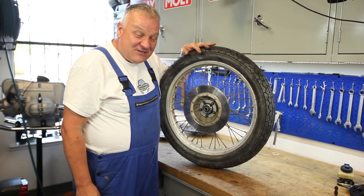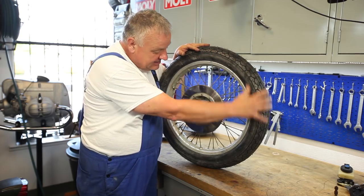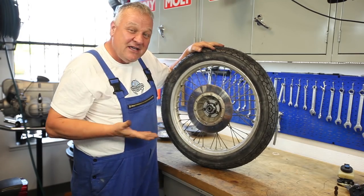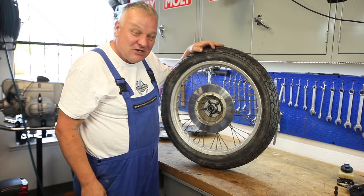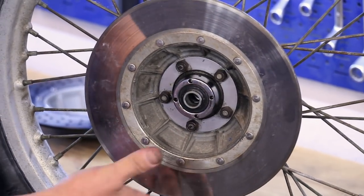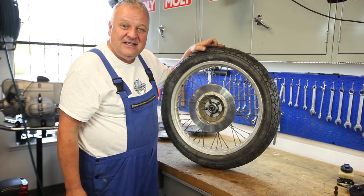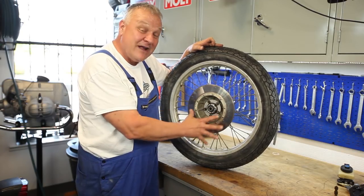Now we're going to get started on the wheel. I went ahead and put a new tire and tube on there. Now we're going to look at the brake disc and wheel bearings. This bike, as we've found in so many cases, is kind of a mix-and-match parts situation. This is actually not the correct brake disc for this model year — this is the solid disc, which goes up to '74, and this is a '75 model. So we're going to put the correct brake disc on.